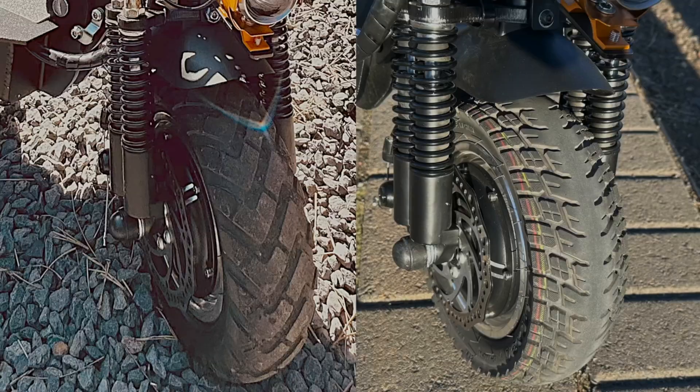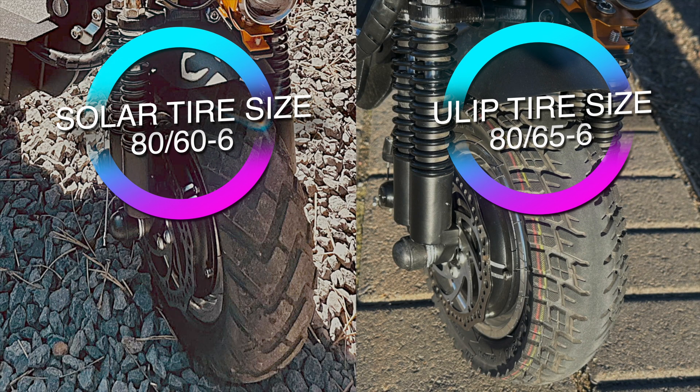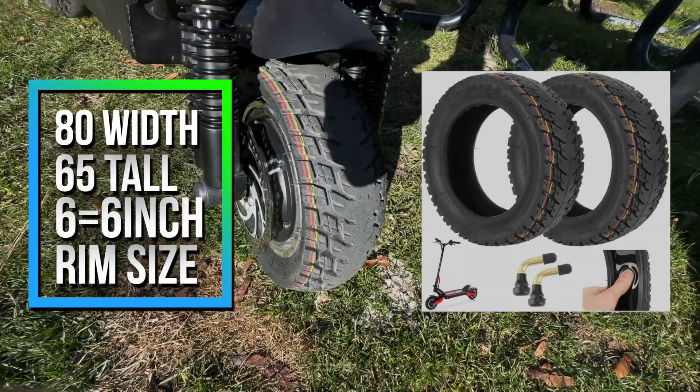Standard 6-inch rim. I've already done an entire video on the rather complex process of changing the physical tires out, so I'll leave that info in the links below. In this video, we're just comparing the two types of tires to one another. These are just inexpensive tires that I got off Amazon, so don't expect PMT or Michelin quality here.